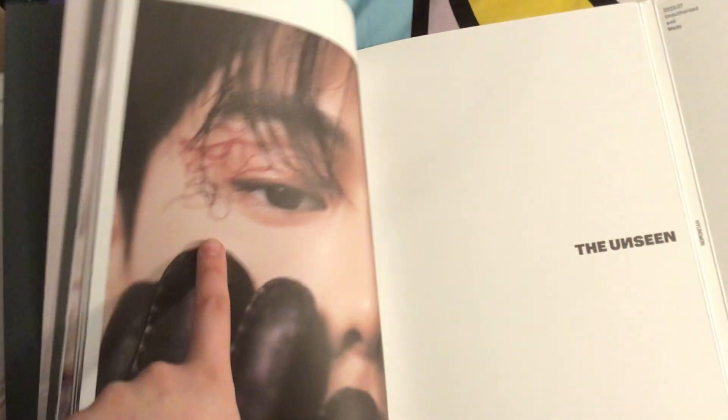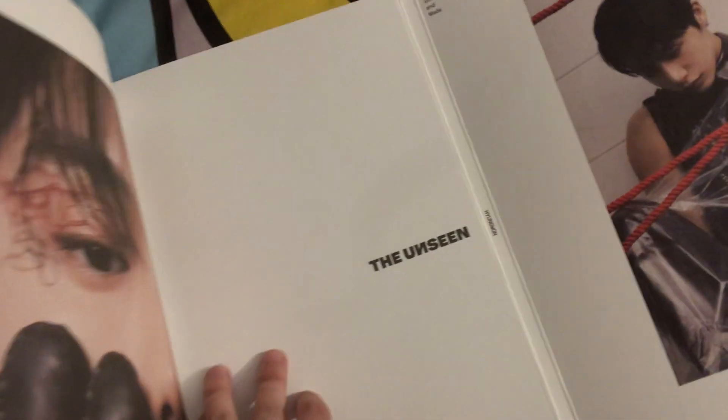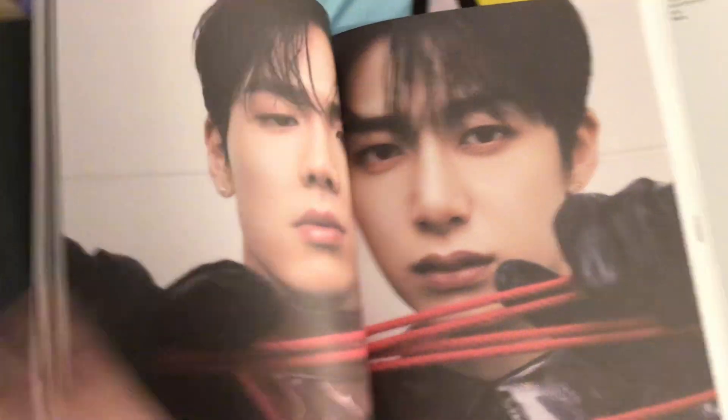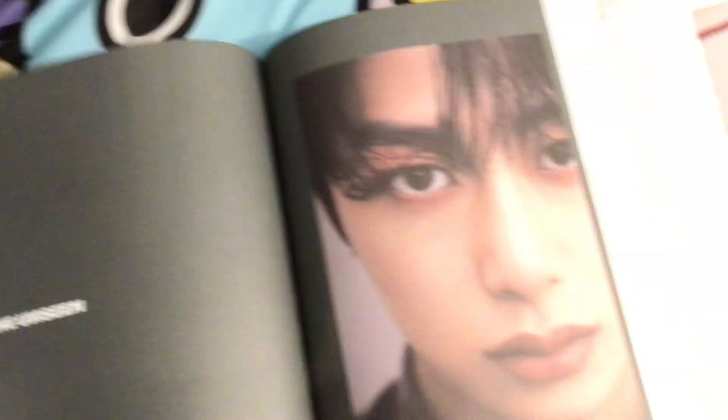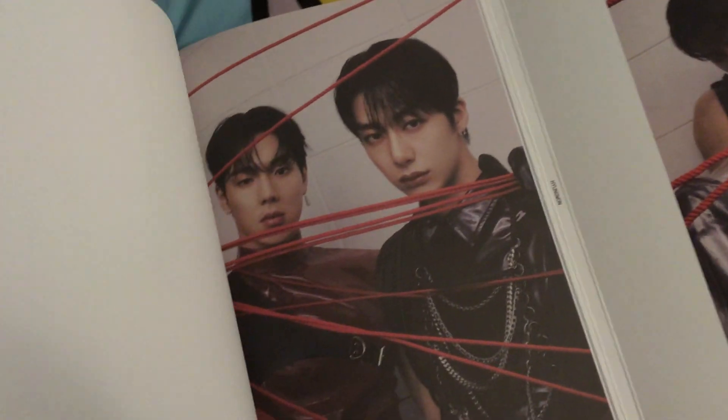Hyungwon even has little squiggles. Man, there are so many pages in this version. I'm loving the aesthetic — the plastic aesthetic, the leather and the plastic.